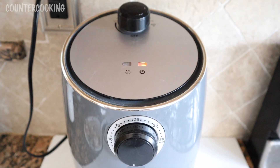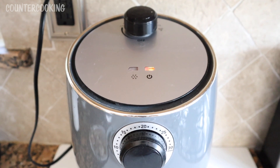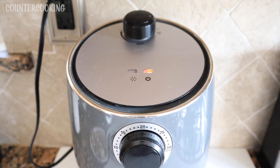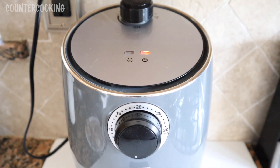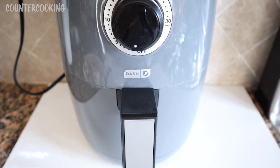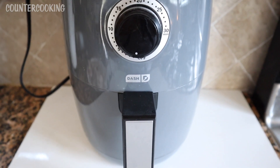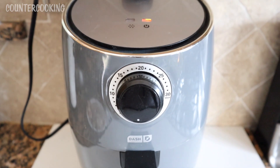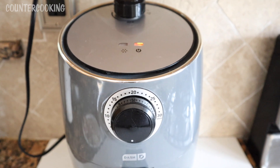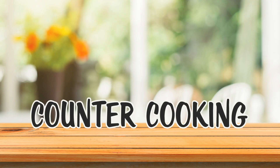I'm here with my Dash Compact Air Fryer and it's on right now. It's preheating to 400 degrees, and this is what it looks like. I've had this for quite a while and never really used it much until lately, when I discovered that it makes amazing chicken wings.